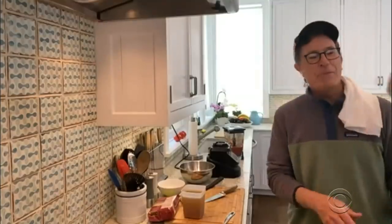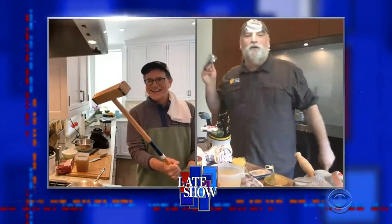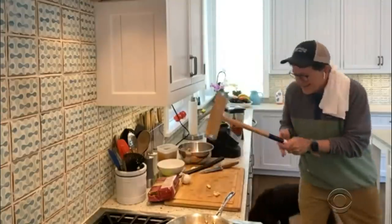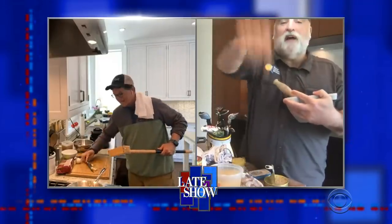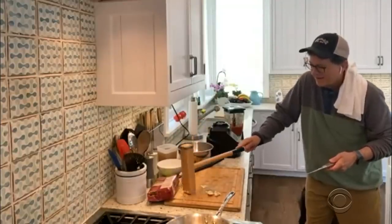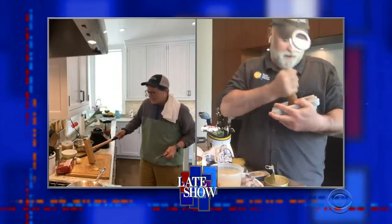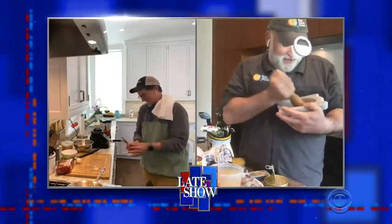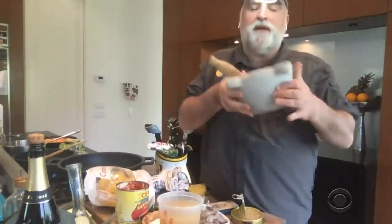I don't have a golf club, but I have a croquet mallet right here. Croquet works! Do you have garlic? Yes. Okay, it's magic garlic. Do more — I need more. Smash it more. I am cooking with Stephen Colbert! I am cooking with Jose Andres! You can do it also with a mortar and a pestle. Do you have parsley? You can use any herb.